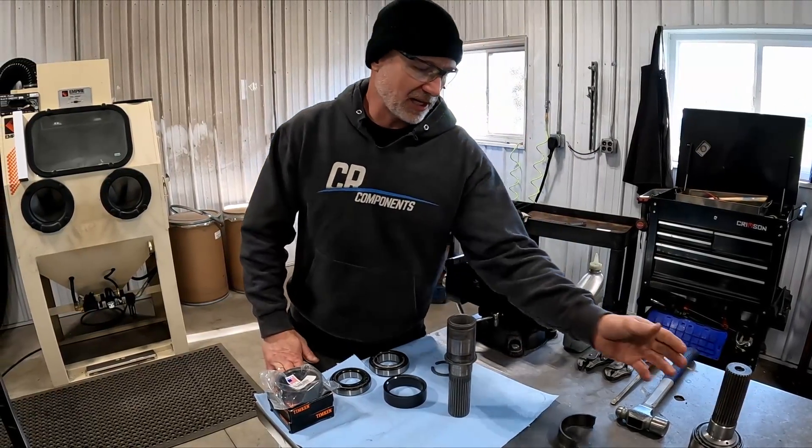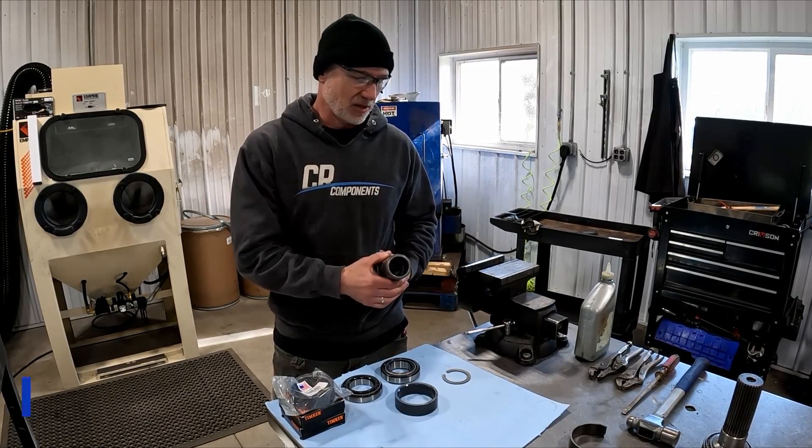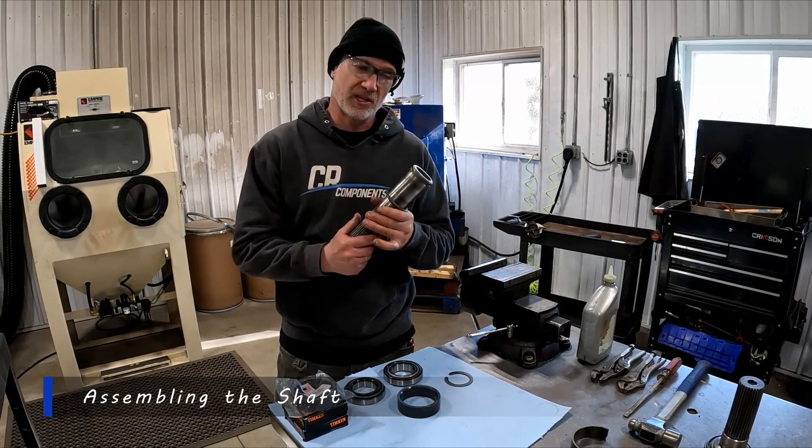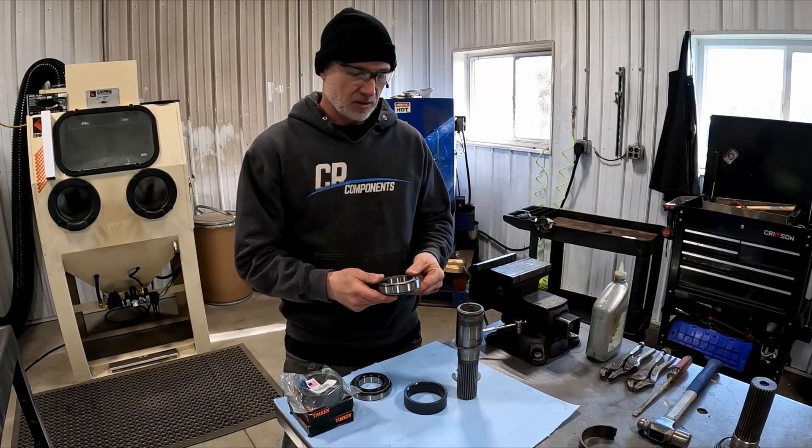You can check out another video on the easy disassembly with common tools around your shop. And this is going to be the assembly video with common shop tools — you don't need anything special.